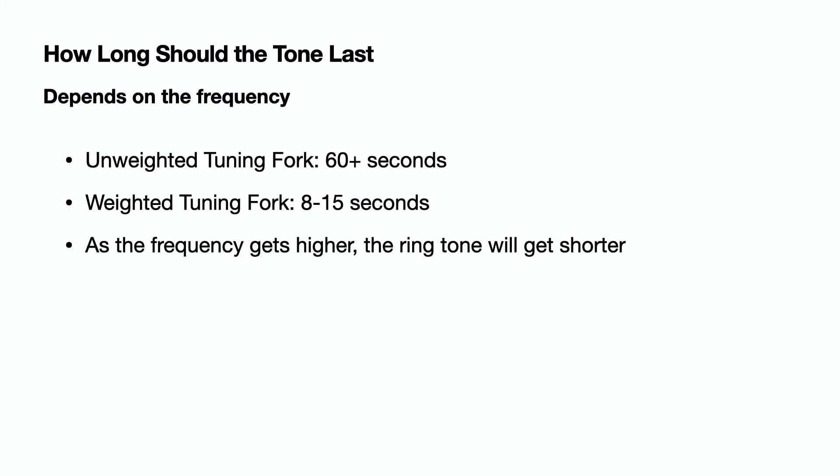The length of a tone will also depend on the frequency. Unweighted tuning forks will last 60 seconds or more, while a weighted tuning fork may last between 8 and 15 seconds. As the frequency gets higher, the ring tone will get shorter.